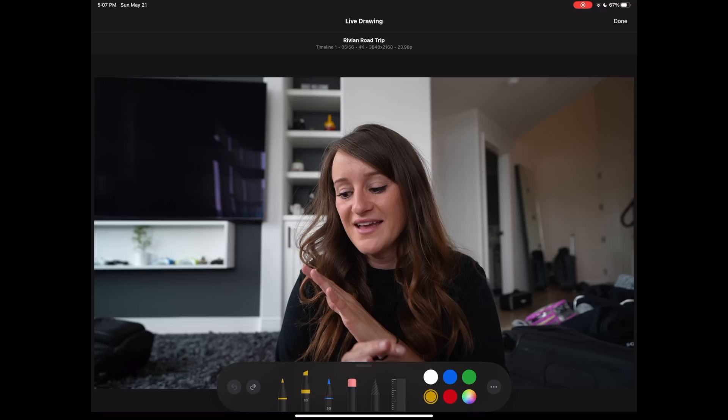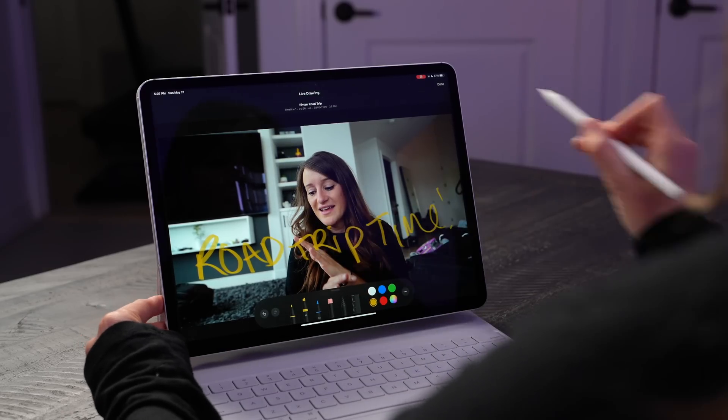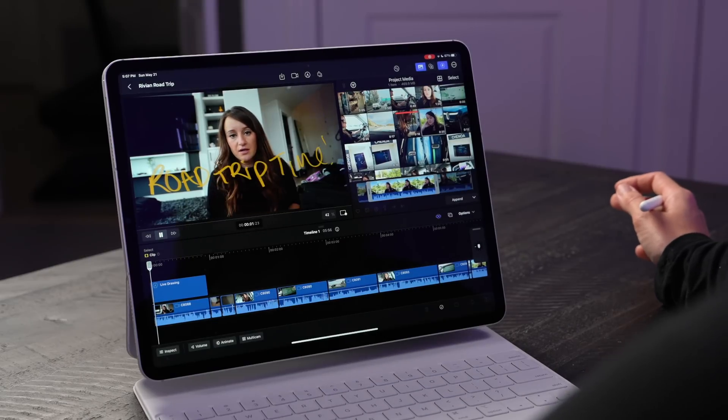There's also a feature where you can do live effects. I'm going to use my Apple Pencil — but you can also use your hand — and draw different things. So at the beginning of the video I'm going to write 'road trip time.' Hit done. Road trip time.